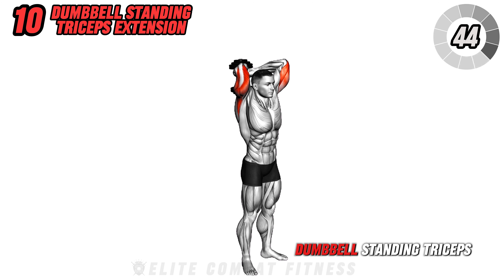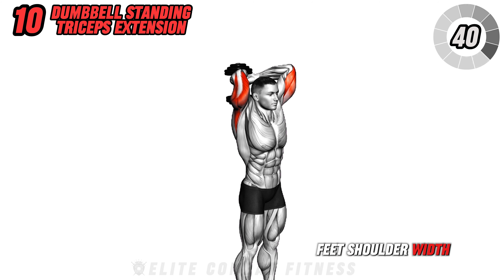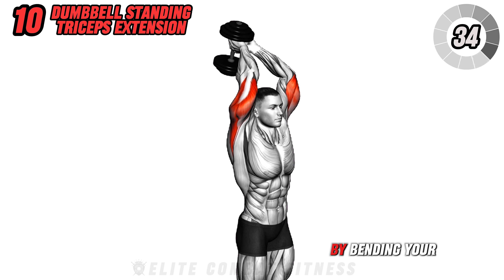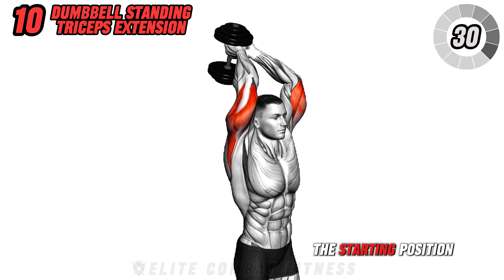Finish with a dumbbell standing triceps extension. Stand with your feet shoulder-width apart and hold a dumbbell with both hands overhead. Lower the dumbbell behind your head by bending your elbows, then extend your arms back to the starting position.